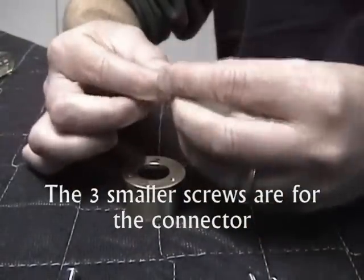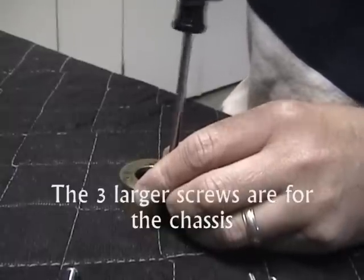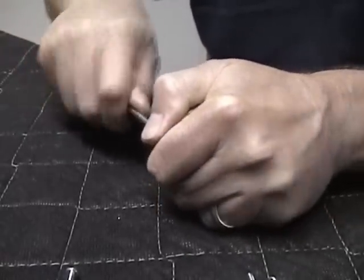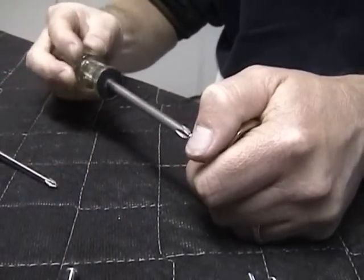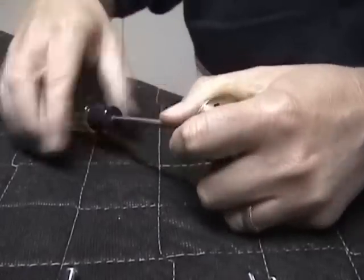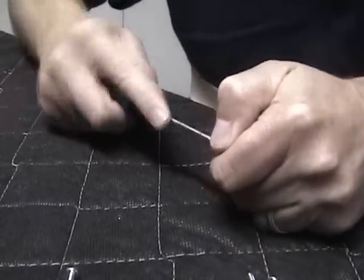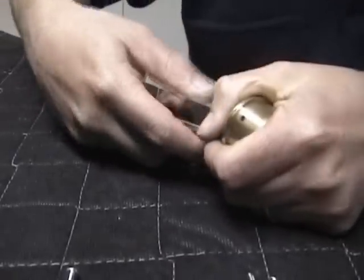So you put the oil on, take your screwdriver, thread it in, and it will get harder and harder because you're cutting the threads. You want to pick it up and hold it. The main thing is that your screwdriver does not slip and mar the surface. It takes a little bit of effort because we're actually cutting the threads in there.